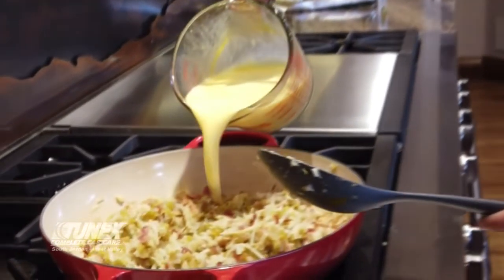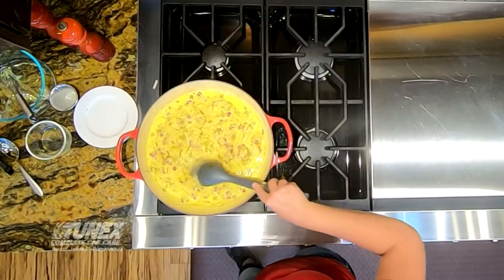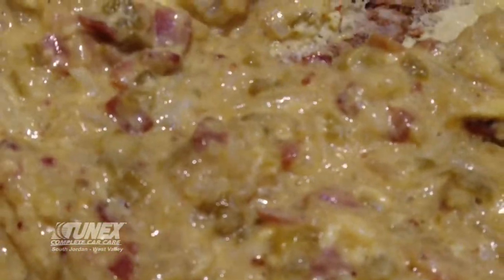Go ahead and pour the egg mixture all over the top. Once you get the eggs in, you want to mix constantly because the eggs need to be scrambled — you don't want them cooking unevenly. Just continue mixing until your eggs are done.